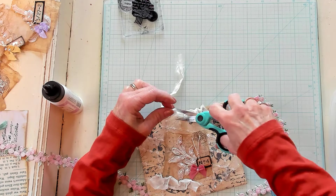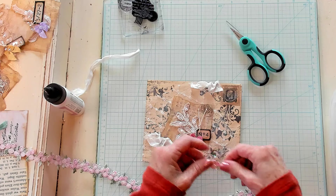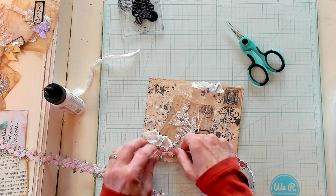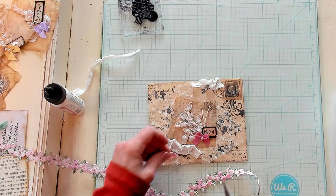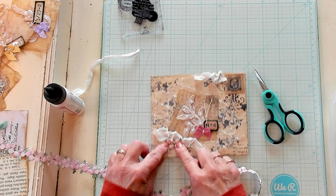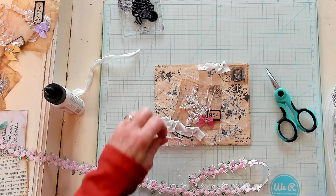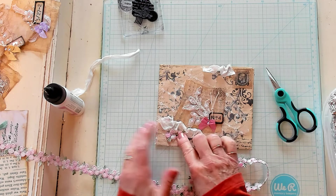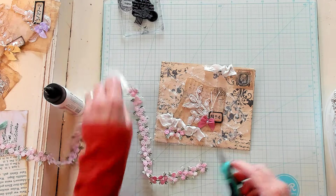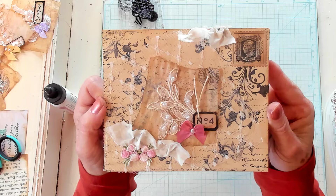I'm going to cut this off like that. I like that. I said I wanted a little bit of this — maybe just a couple of them right down here at the bottom is all I'm going to need. I don't need to add any more bling because my cluster has all those pearls on it. I really love this.